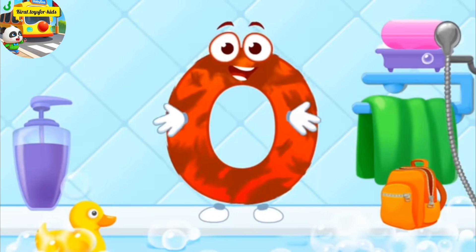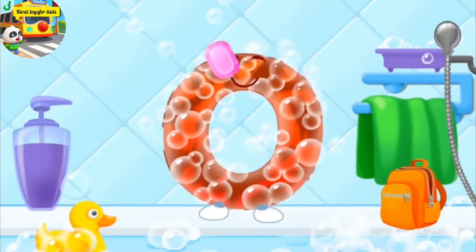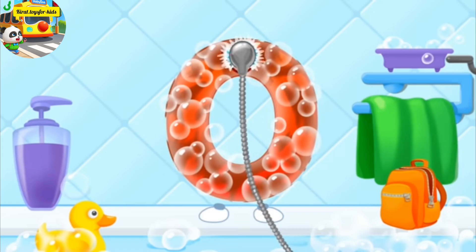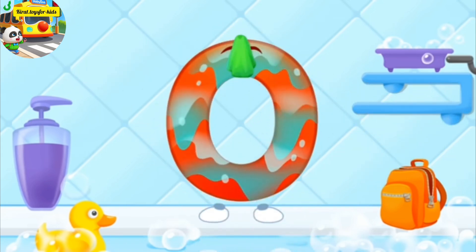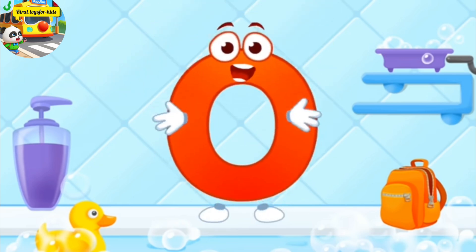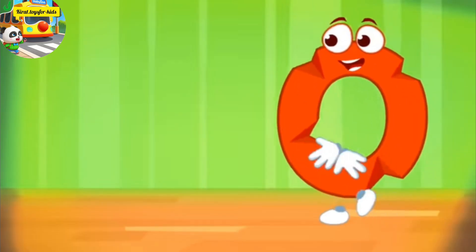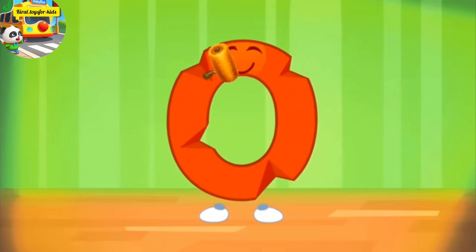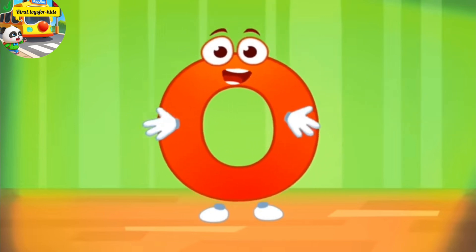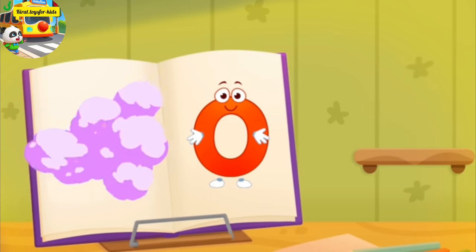The letter got dirty. First, soap the letter up. Wash away the soap with water. Wipe the letter with a towel. Cool!